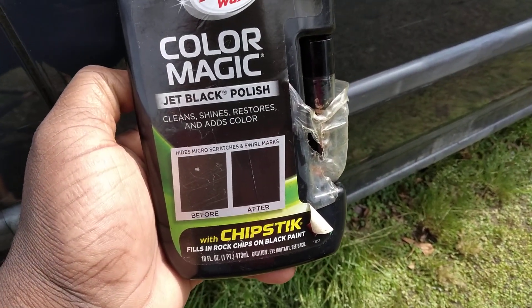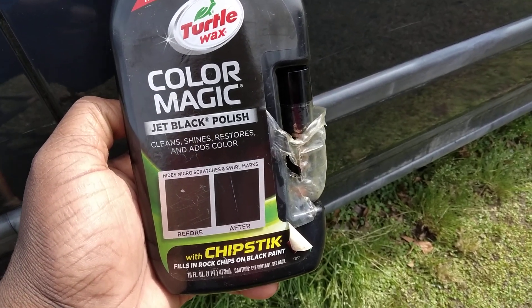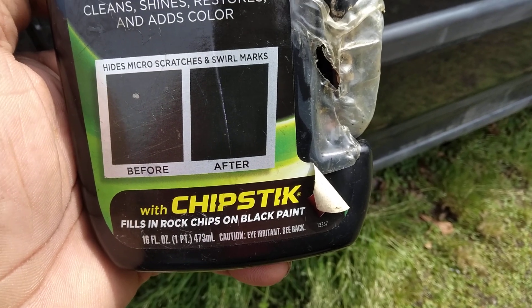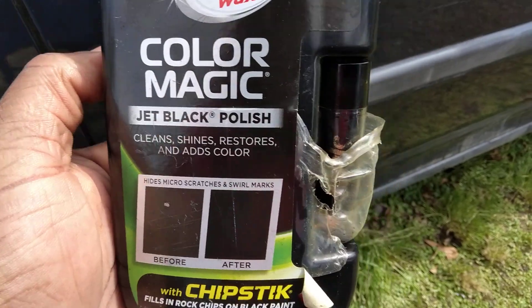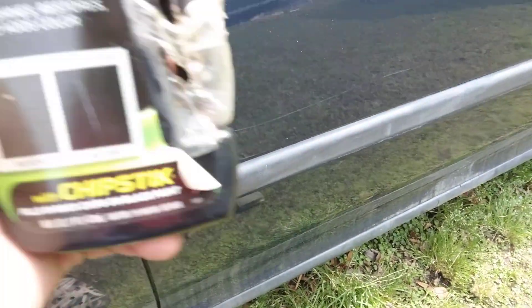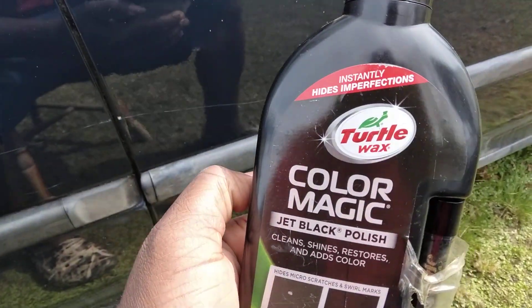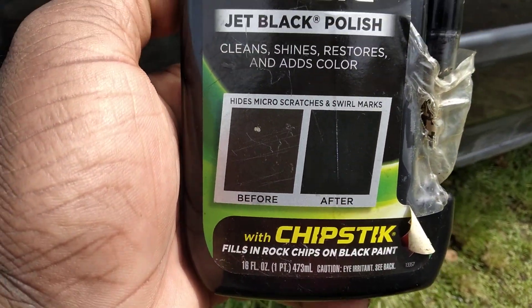First thing you have to use is the chip stick right there. This chip stick fills in rock chips on black paint — I'm using it on blue. I don't know if I had to use the chip stick on this scratch; we'll come back and use the chip stick on another scratch. This one may be deeper, so let's get into it.